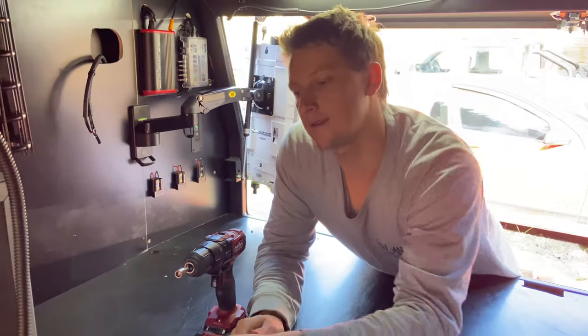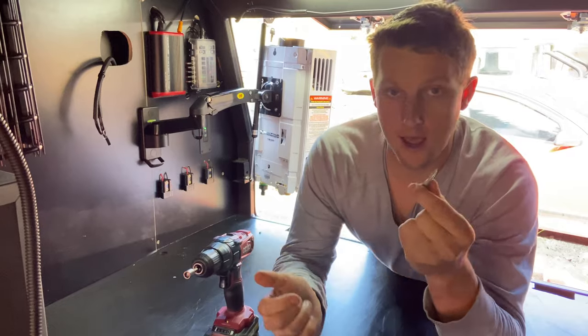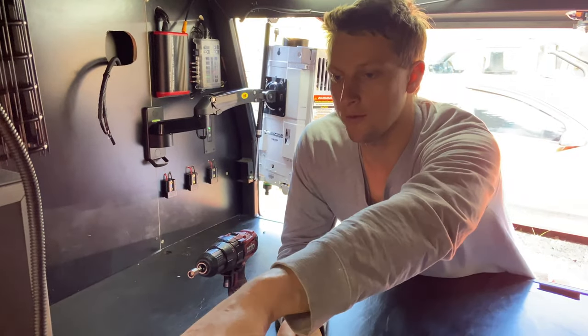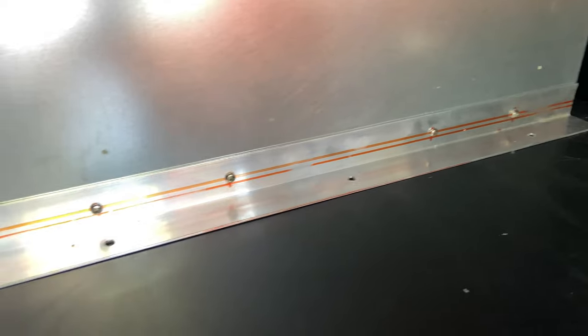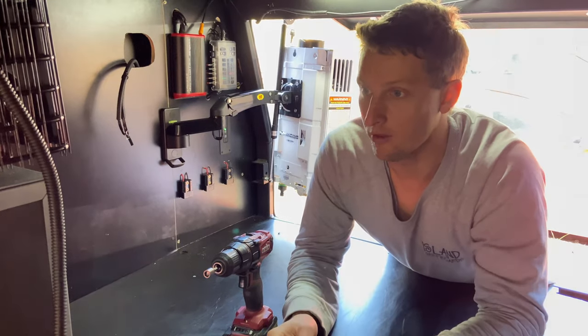All right, so we've mounted these brackets to the back and both sides of the fridge. We're just going to get some cap screws — there'll be two in the left, two on the right, and then we have three in the back, which go down to the timber slats that are underneath the floor. So we'll screw them in, and then that's the fridge secured.